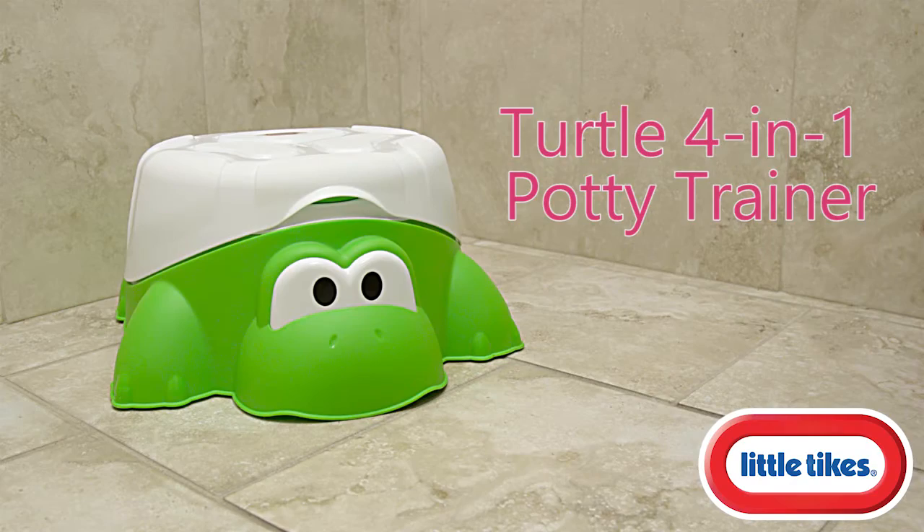Help your child feel more comfortable in the bathroom with the Little Tikes Turtle 4-in-1 Potty Trainer.